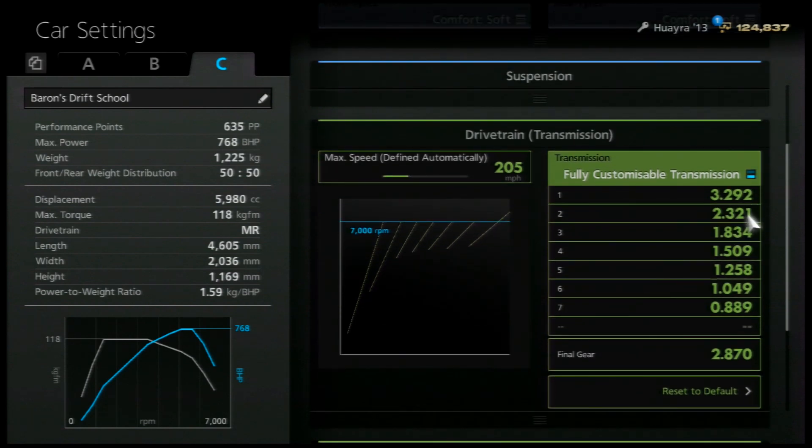The gearbox is quite short gears as you would expect, but not too short so it just bounces off the rev limiter constantly when you're drifting.